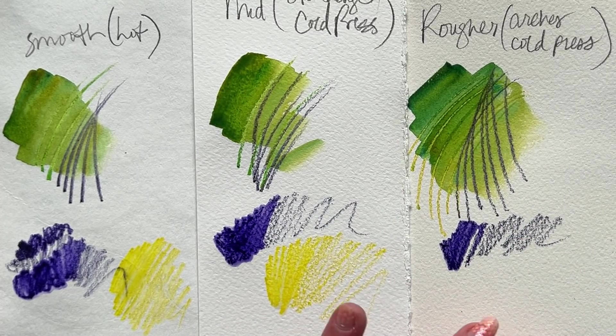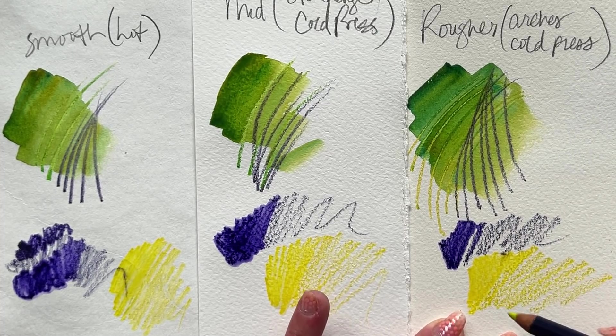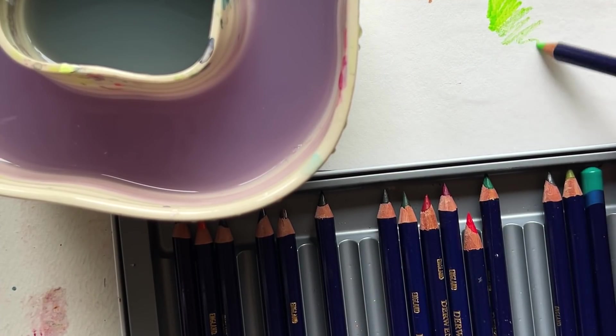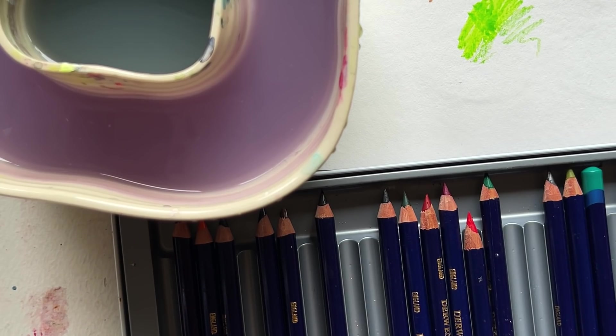Before we get into our feather tutorial, let's take a closer look at that pencil-dipping craziness that I love so much. Dip right into your container, and then slowly, with a light to medium pressure — and see how I re-dipped there so quickly? Look at that: dip, dip, dip, and let it just smoothly melt into the page.